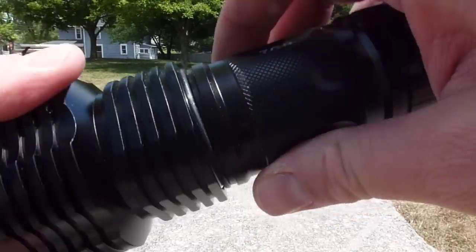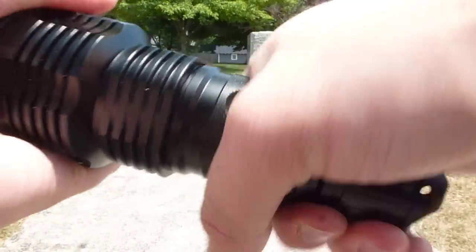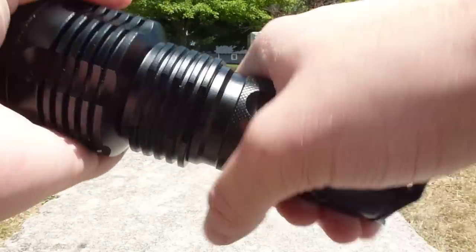The threads on here are very smooth, well-made threads, which is nice for battery changes.